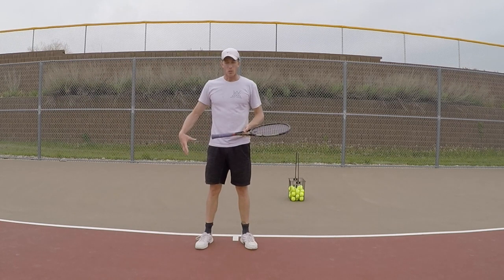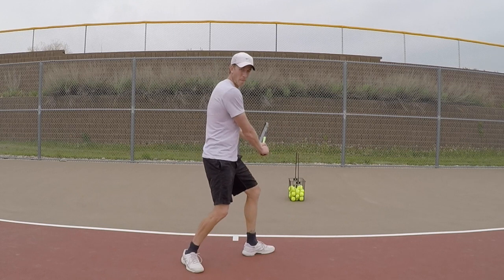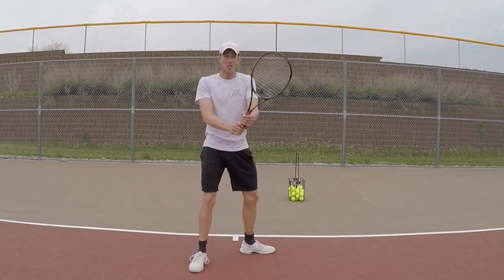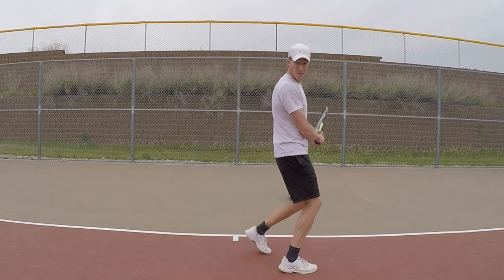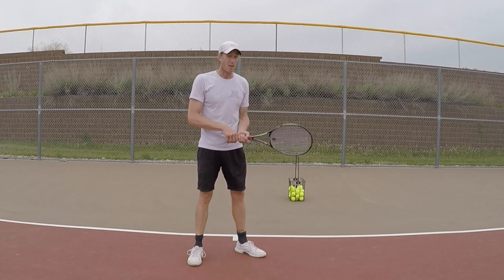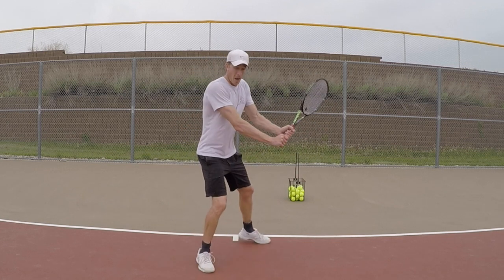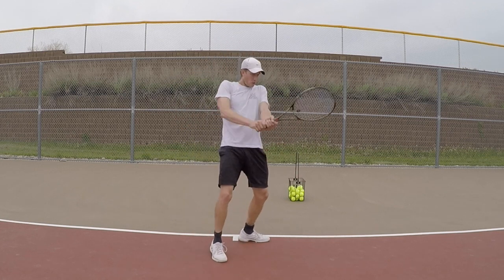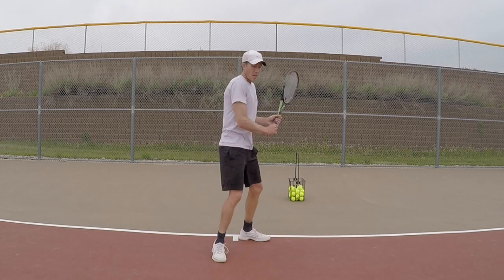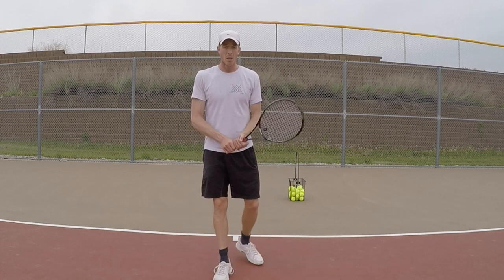That allows you to load up on that back leg. Same thing on the backhand — try to feel the back leg pushing off. This is not ideal on the backhand; you want to step in to every ball, but there's a lot of times where it's just going to be really hard. I live in Colorado — the ball bounces really high and fast — I'm always having to load here and just come off the ball with my hip. The more you can use your hip, the looser your upper body can be.